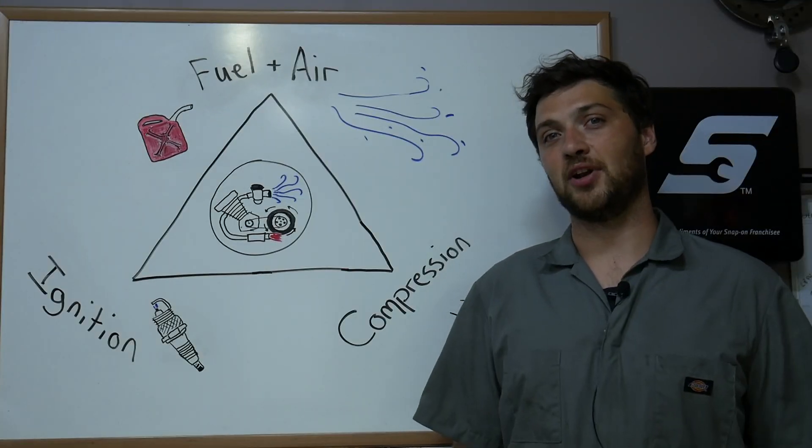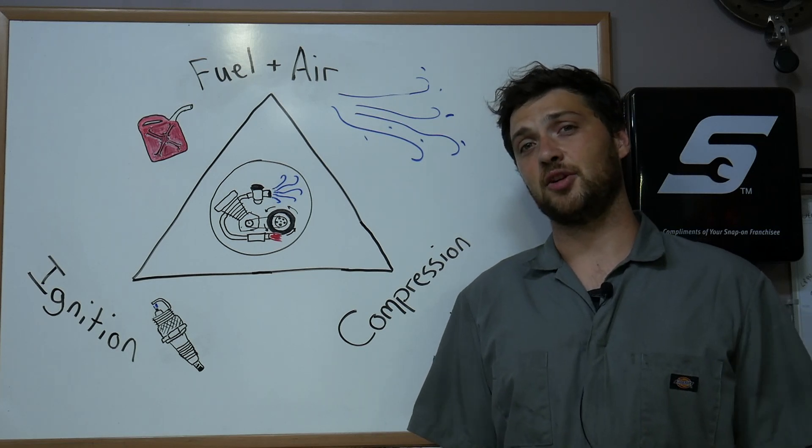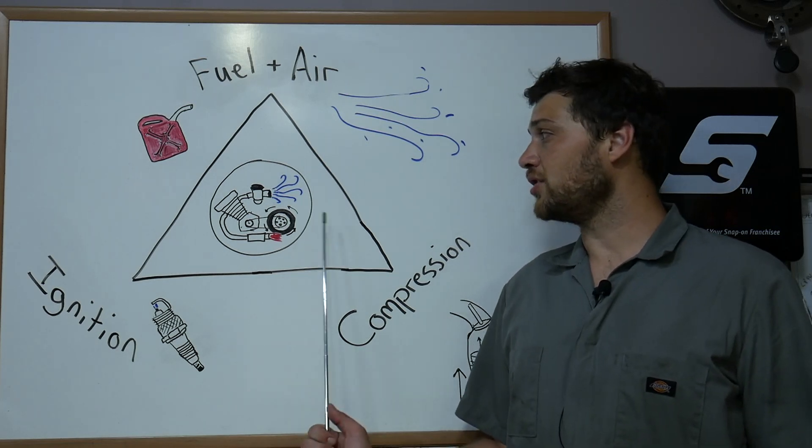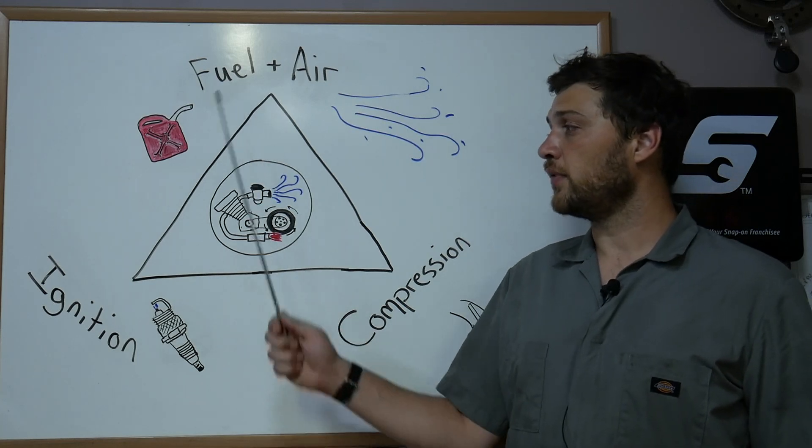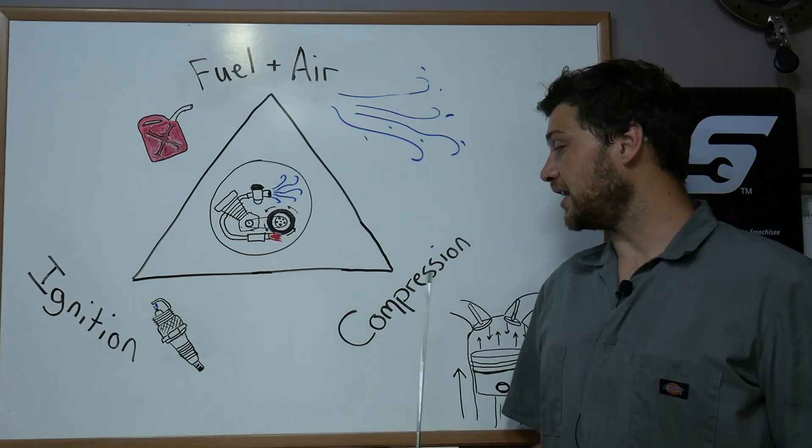Before we get to it, we need to discuss a little bit of engine theory. Your engine needs three basic things to run: it needs a charge of fuel and air, it needs an ignition source, and it needs compression.